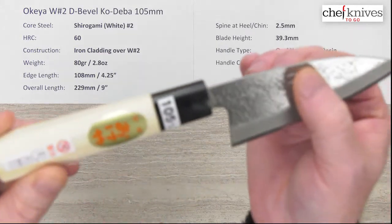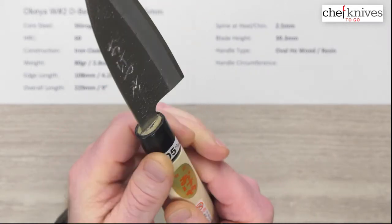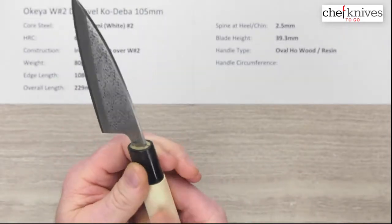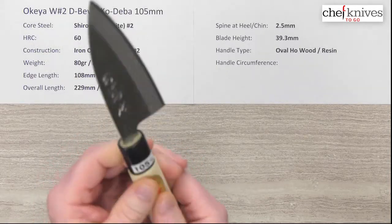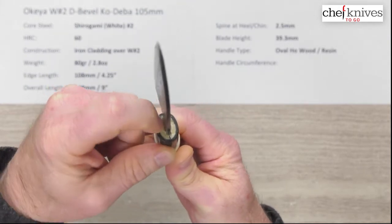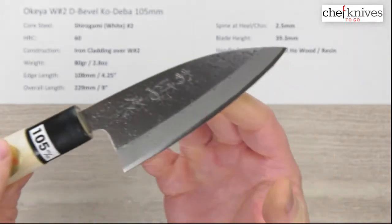The handle is really no frills — nothing fancy. It's just their basic ho wood with a plastic ferrule handle. There's a fairly significant step from the wood to the ferrule, which is typical for this style. It's an oval, very light handle. People typically seal these so you don't get fish residue soaking in, though it's up to you. They do a nice job sealing the junction between the tang and the front of the handle with what looks like a rubberized sealer to keep moisture out.